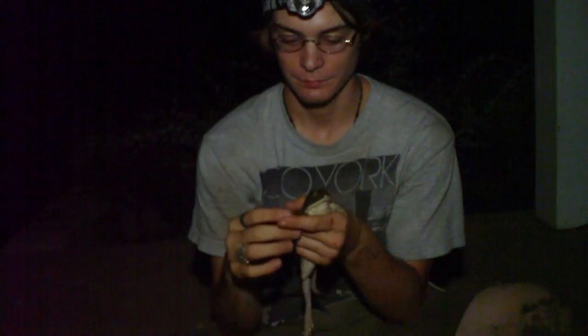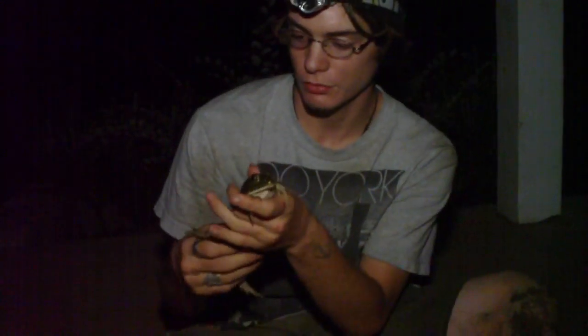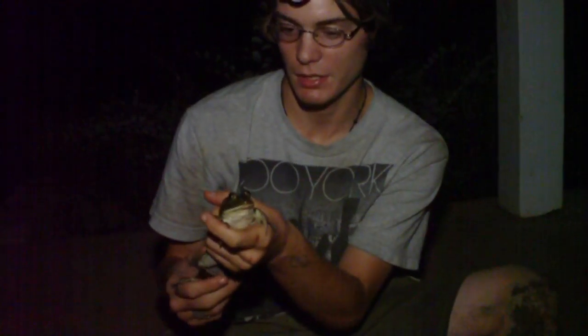We just got back from the river and decided to stop by the pond. My dad was flashing the light across to the other side of the pond, spotting the eyes and spotting the frogs. I've never caught one of these before - this American bullfrog - and we lost a couple of them, but I finally got my hands on one. So we'll get a close-up of him.